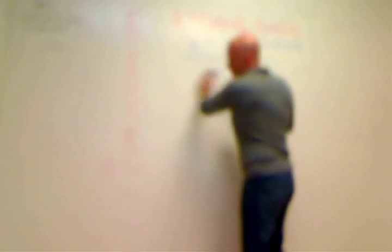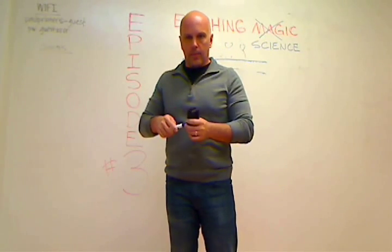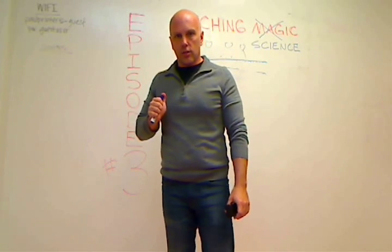Thank you very much. That's it for episode three. Next time, we will talk about film density and line screen. Talk to you soon.